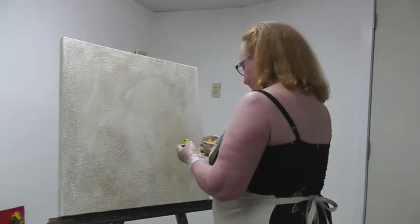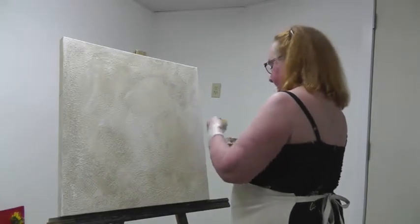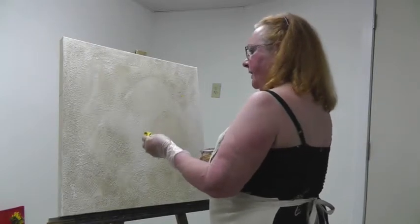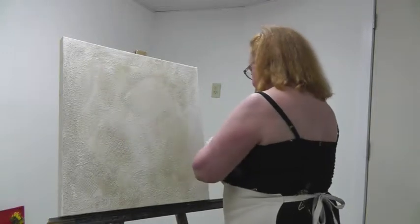Now that we've started out with semi-transparent, I want to go to some opaque to lay in a background, but I'm going to be putting it on thinly enough that you'll still be able to see all this wonderful texture in the back.